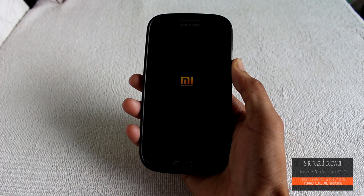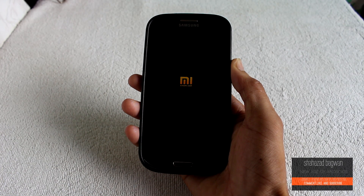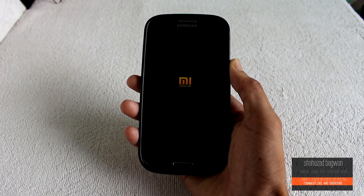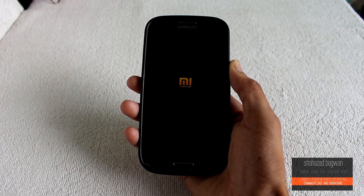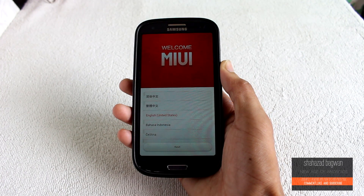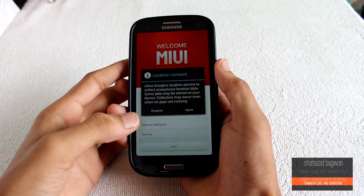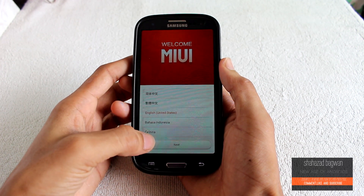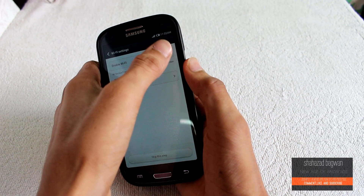Keep in mind that the first boot might take a few minutes longer than your normal boot. So here we are — we are up and running MIUI on my Galaxy S3 GT-I9300.